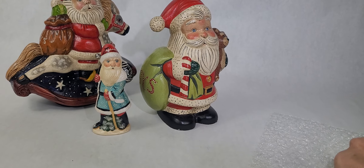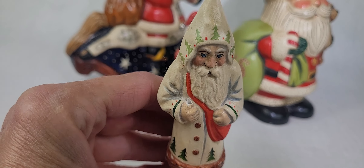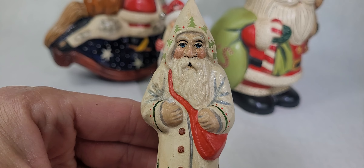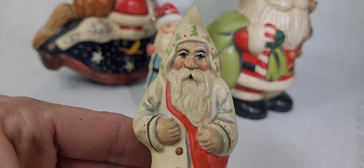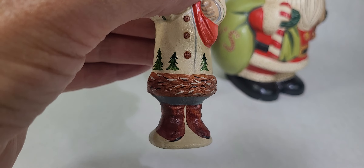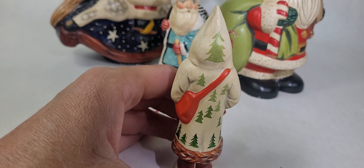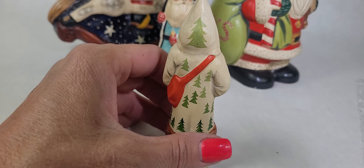And then there's one more little one. Now this little guy — I noticed he looks like he's missing something you can see there that would have been held in his hand, but he's still hand-painted. He's got these beautiful blue eyes and the little trees around his coat. Just look how beautiful and perfect they are.